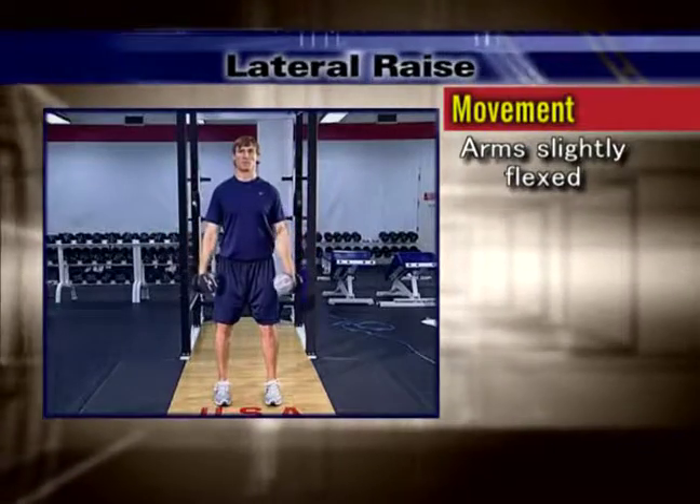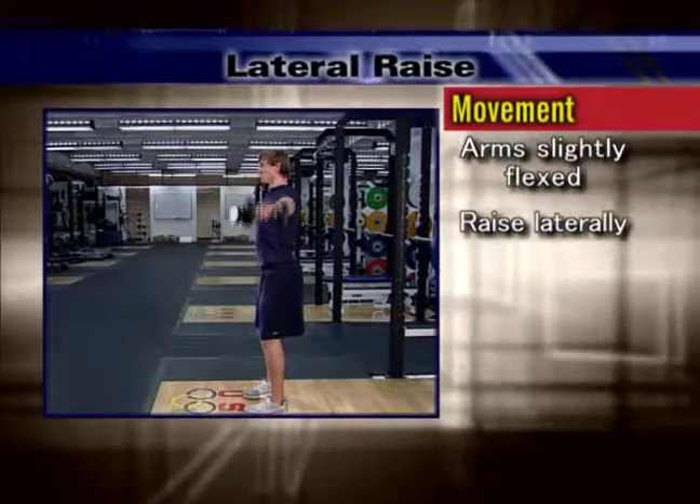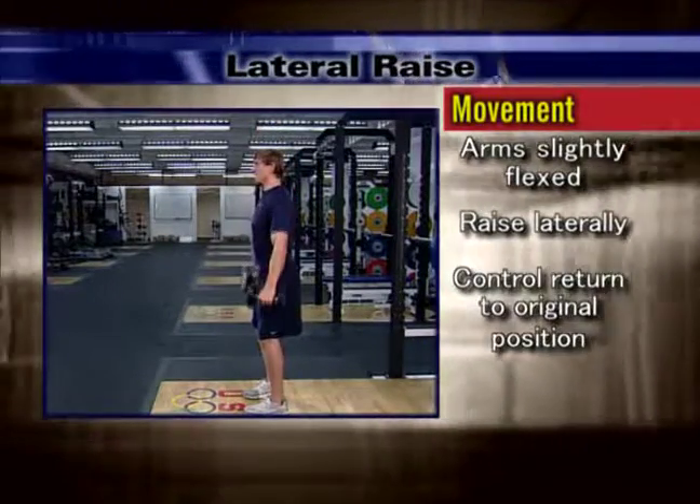Maintaining a constant body position with your arms slightly flexed, raise the dumbbells laterally until they are above your shoulders. Return to the starting position in a controlled manner.